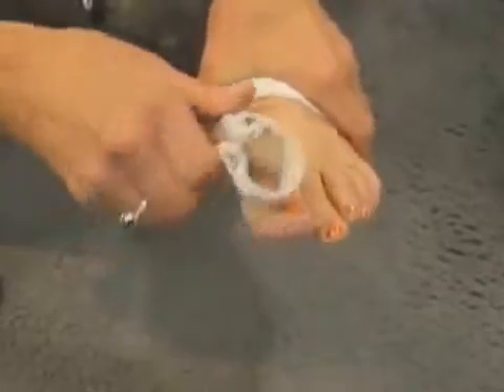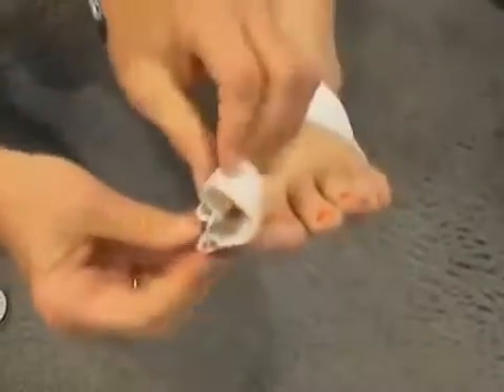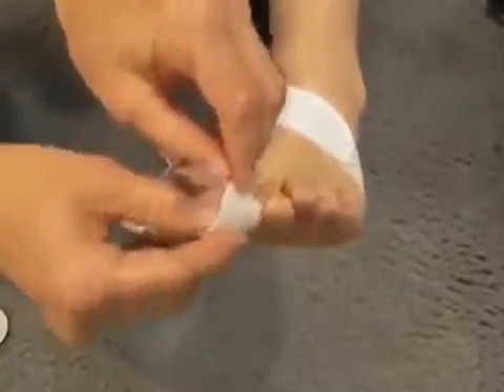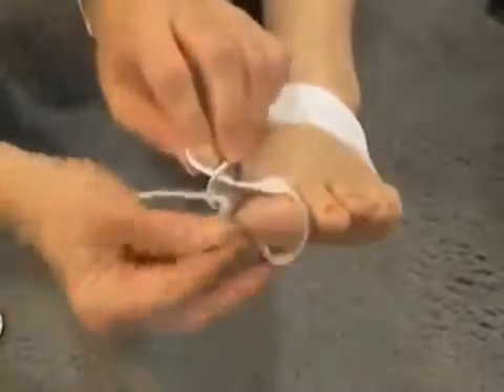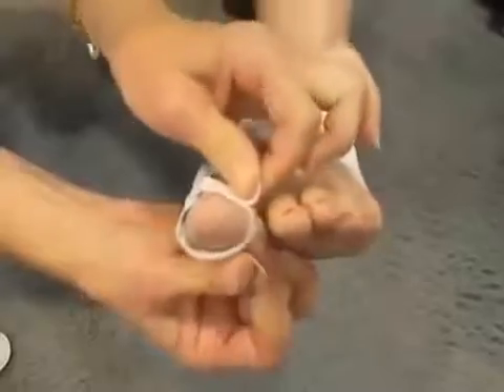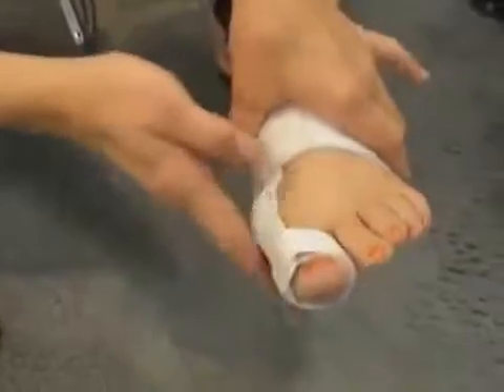Then you place the hinge where the bunion is located to protect it. Then you put the strap over the toe and tighten it, and it will start pulling the toe over and realigning the big toe along the bunion.